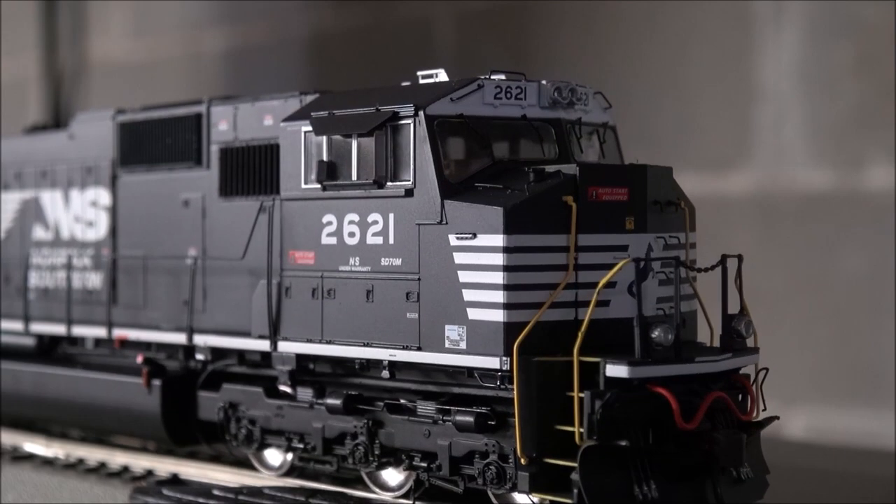Since NS fans didn't get a close look earlier, I'll use the NS version to demonstrate the sounds. Applying track power automatically starts up the locomotive. Pay close attention to the lights and the shade of the incandescent bulbs. The right ditch light appears slightly brighter than the left — I can see that in the camera viewfinder too. F0 handles the headlight. Let's listen to F1, the bell.